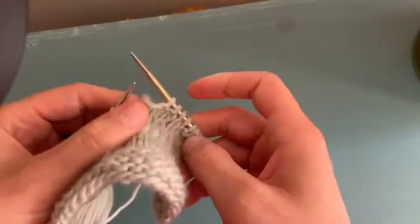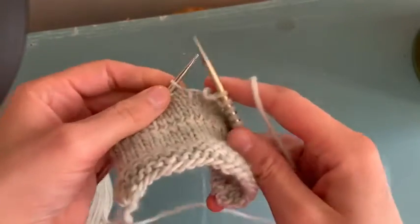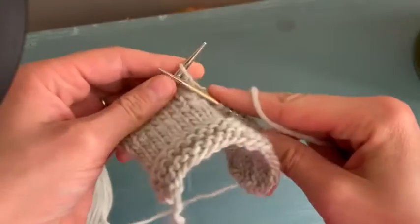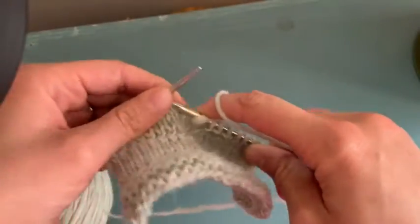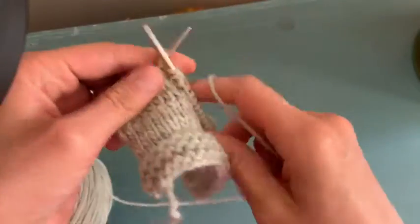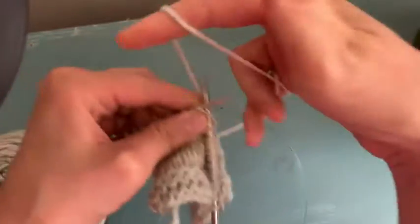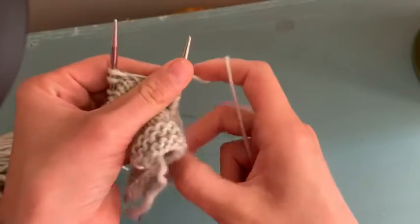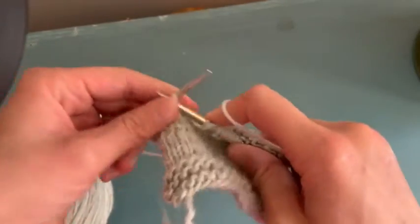I'm going to show you how it works with English style, which is maybe a little more movement on the part of your right hand. Knit two, then you move it to the front and you purl two. Back, knit two, knit two, purl two.